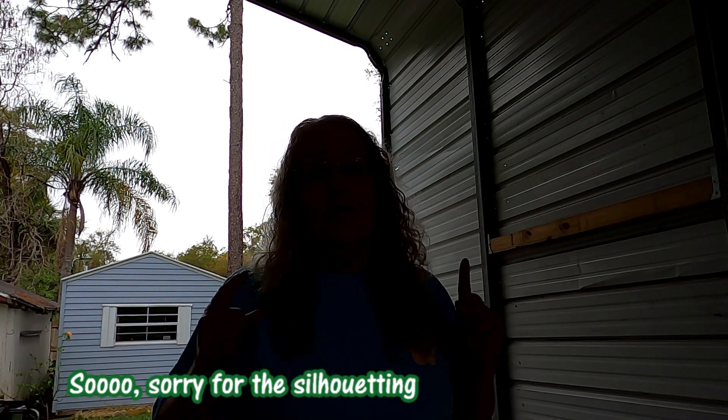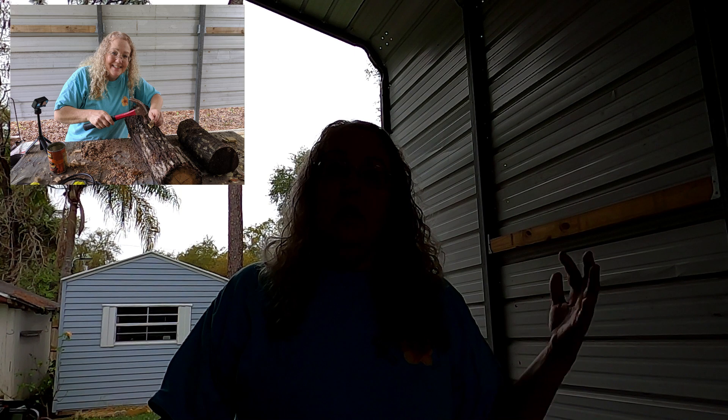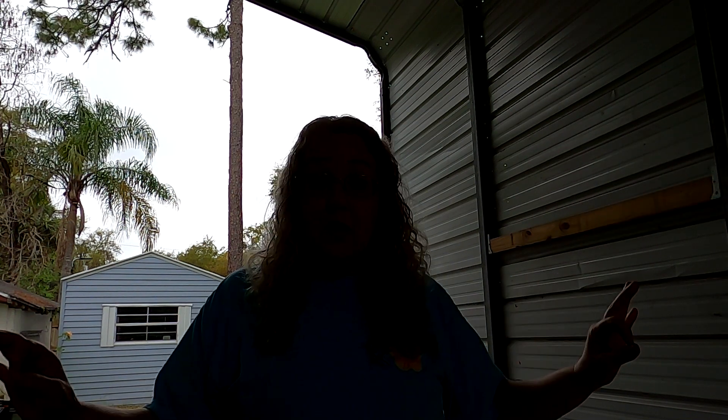Hey guys, welcome back to Southern Latitudes. We have a very special video for you today. We're in the boat barn and we have guests coming who are going to show us how to put mushroom spores into an oak log to begin the whole process of growing mushrooms. I've never done it before, but I've been to their house and they have mushrooms all the time — and they're delicious. They love shade, and I'm going to end up putting them over in my banana pit area that gets 100% shade.